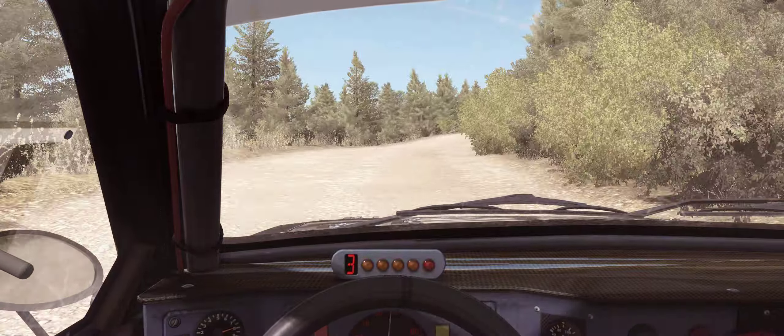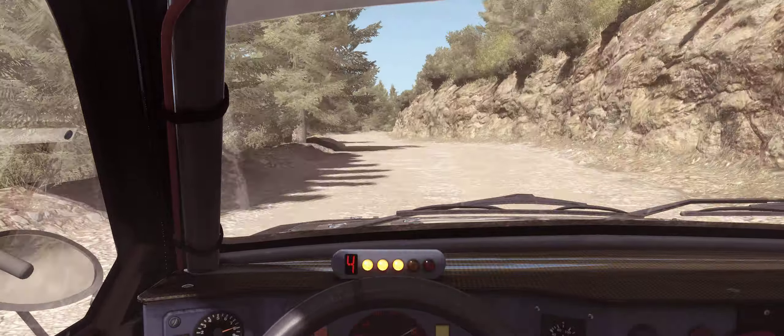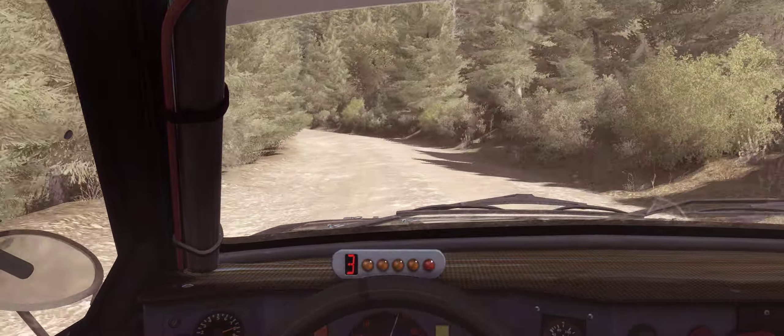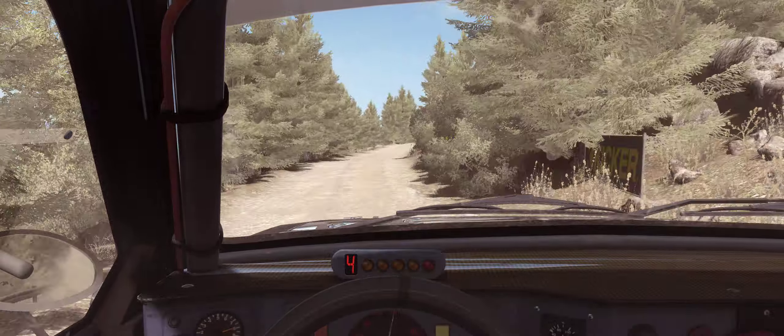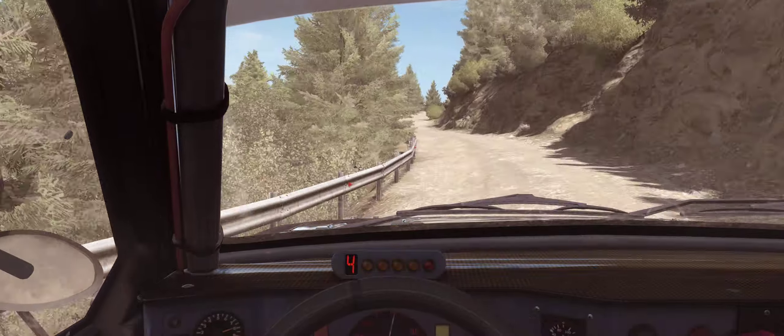Into right 6 into keep left over crest into right 6 over crest jump baby. 80 into right 5 times 2 into left 5 continues for 80. Right 6 long continues on the crest jump baby, 80 right 5 over crest jump baby. Don't cut 60 narrows left 5 half long.